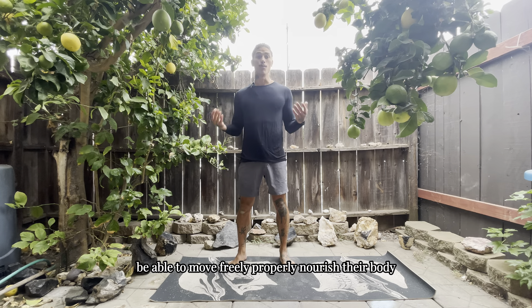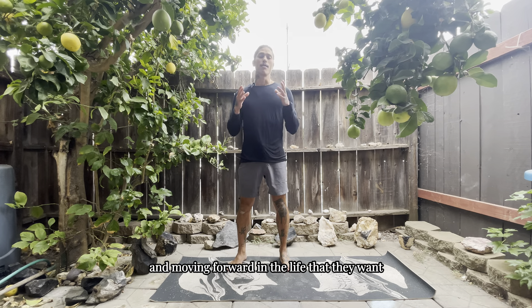Hello and welcome. My name is Christian and I am a movement, nourishment, and mindfulness coach. I focus on helping individuals be able to move freely, properly nourish their body, and keep their mindset positive and moving forward in the life that they want.